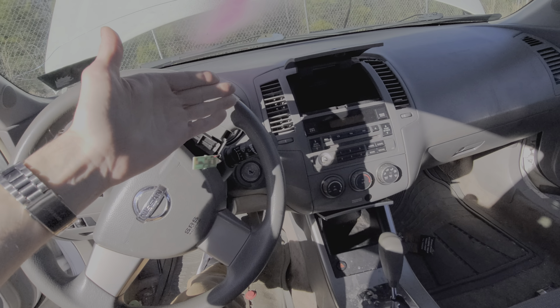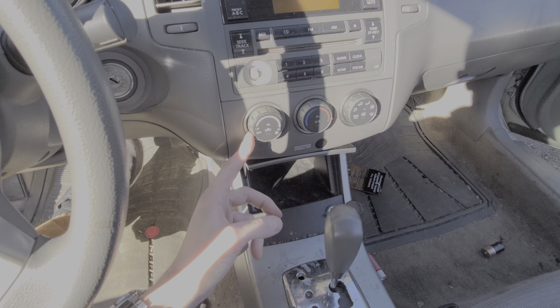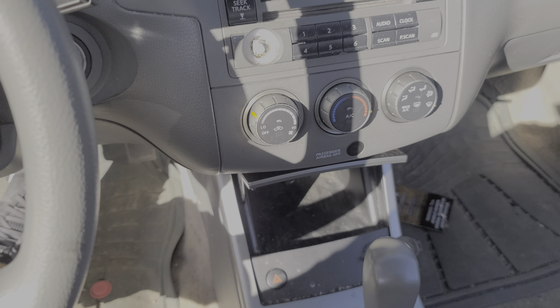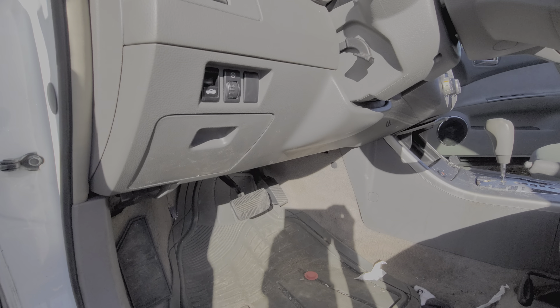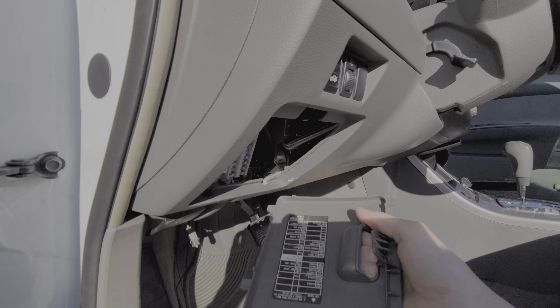Hey, what's going on guys. I've got here a 2006 Nissan Altima and I'm going to use this car to point out to you the location of the important fuses for the blower motor. There are actually four fuses in total and a blower motor relay as well, and we can find all of this behind this cover here — just pull this outward and let it rotate down.